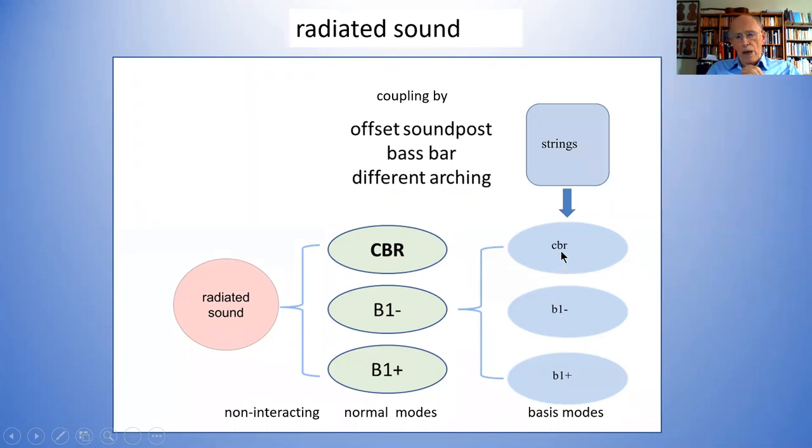It's coupled in and has components from the CBR mode and also from the bending mode. The bending mode importantly gets a very strong coupling together with the B1-minus, so you get both these modes having the properties of this basic mode, and they both give rise to sound. The other thing about these modes is that although they're mixtures, they are completely non-interacting — they can vibrate completely independently of each other. They're called normal modes, and it's the resonances of those modes that one actually sees whenever one does a measurement.